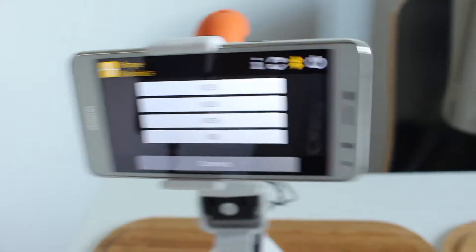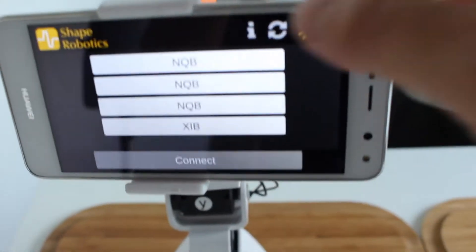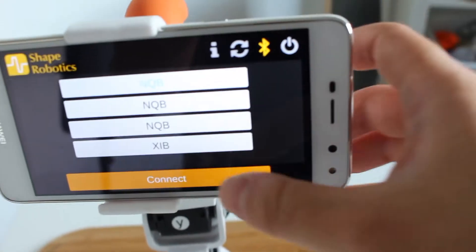Now connect your phone to your dongle. In this case we're using NQB, so you just click one and you connect it.